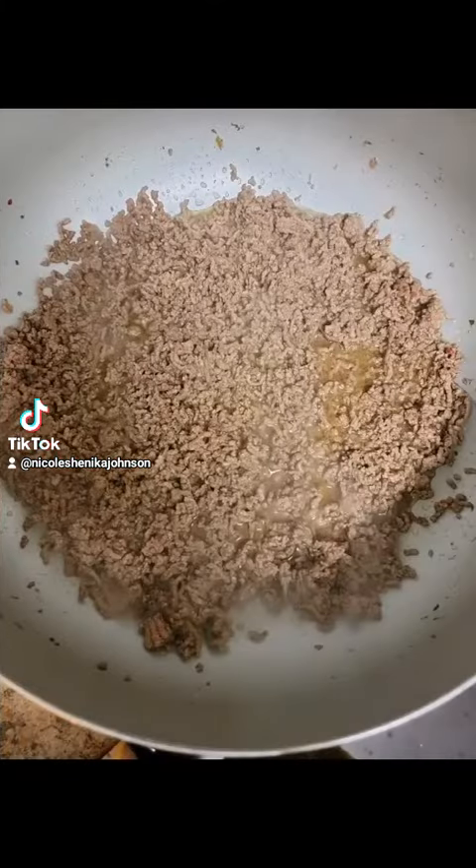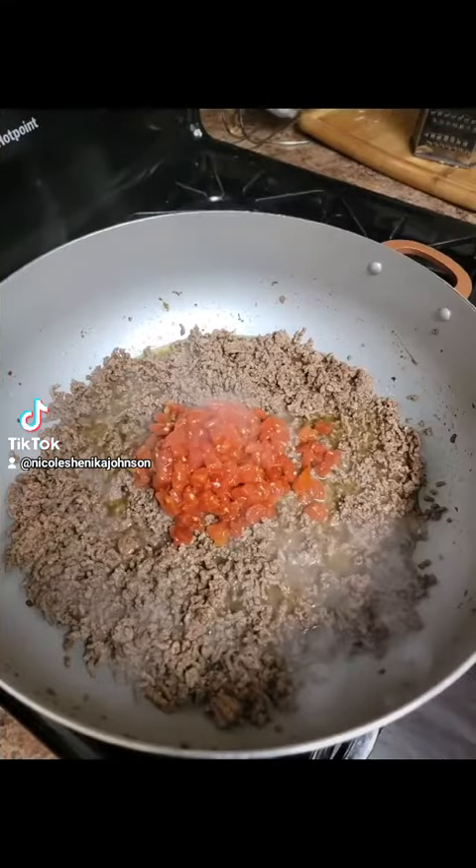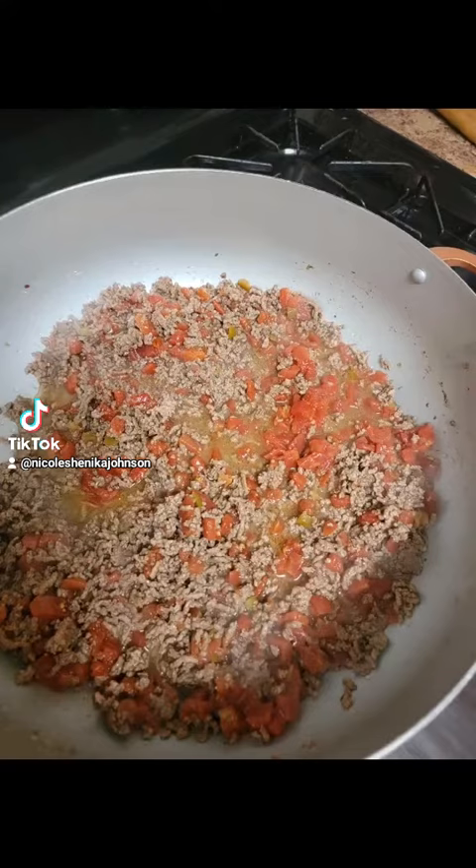Cook it down. Voila, that's what it looks like. You can drain the oil if you want to — I didn't because I like it. Here go your Rotel, throw that in there. That's what it looks like.